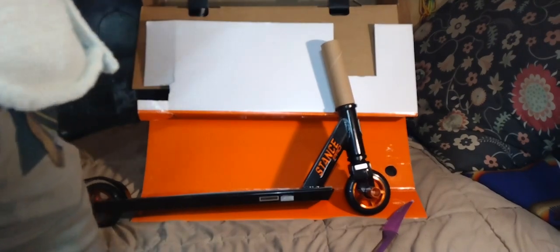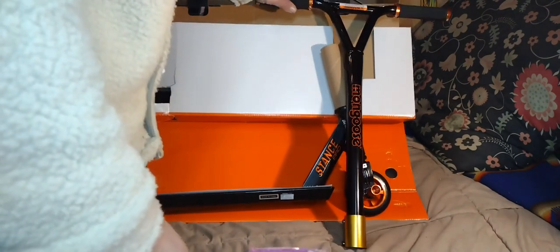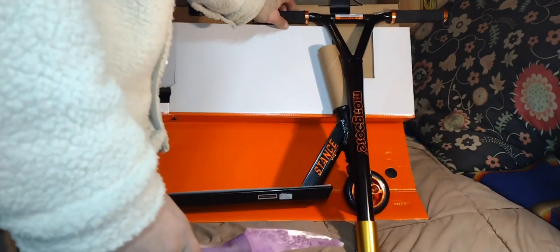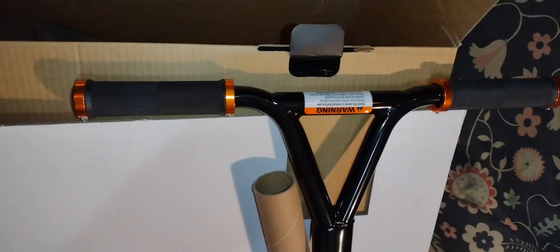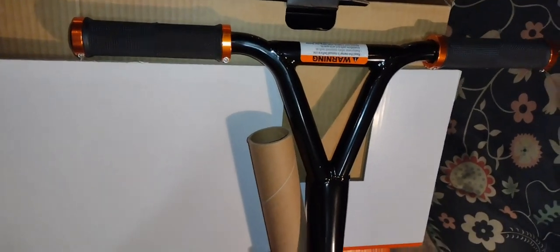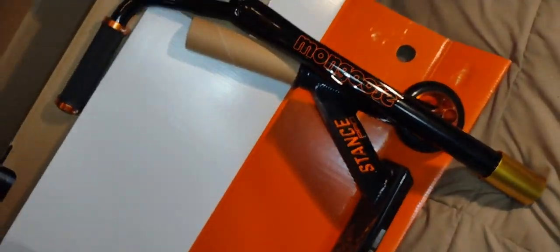They did a really good job with the decals and the actual welds on the joints. You'll see here in a sec as we segue into a little feature — showing those off. Nice decals right there — the Mongoose branding on the stem. Look at that.